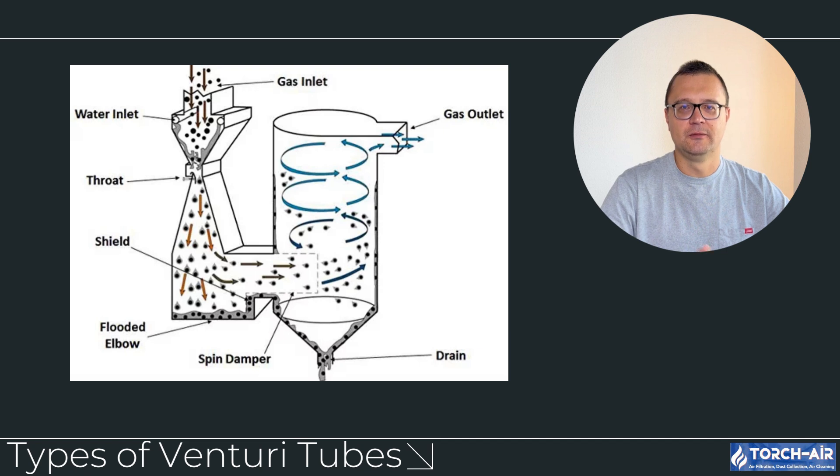Adjustable venturi scrubbers offer the best of both worlds by allowing operators to tweak the throat size and airflow dynamics based on the requirements of the process. This type of venturi scrubber can adapt to varying particulate loads and sizes, making it highly versatile. You can adjust the pressure drop and velocity depending on your specific needs — for example, widening the throat to reduce energy consumption for larger particles, or narrowing it to increase velocity and scrubbing efficiency for fine particles or mists.